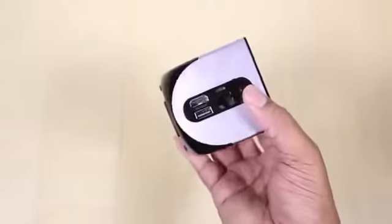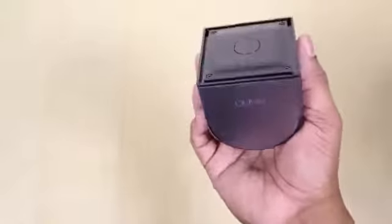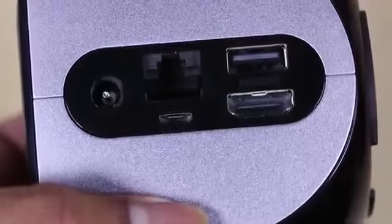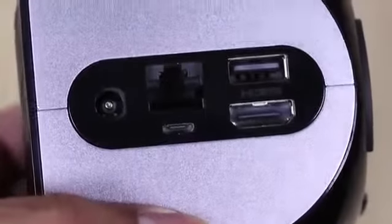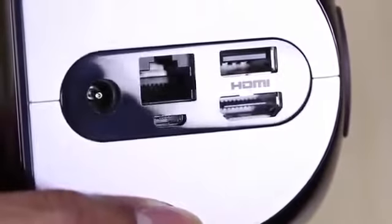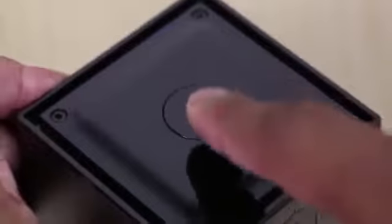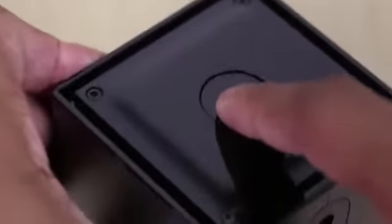If you want to take this thing on the road with you, to your friend's house or if you're traveling, this thing is not going to take up that much room at all. If you take a look at the back, we do have a few ports. We have an Ethernet port and also a micro USB port. We have one single USB 2.0 port and an HDMI port that's going to be used for 1080p gaming. At the top you will find the power button, and that's about it — that's all the buttons and ports here on the OUYA.